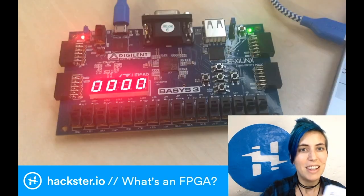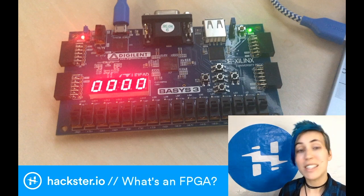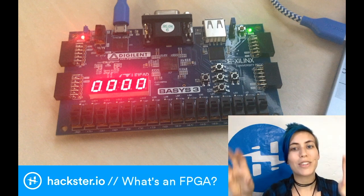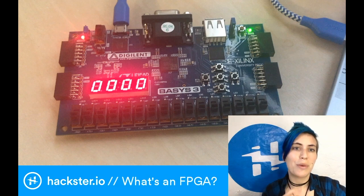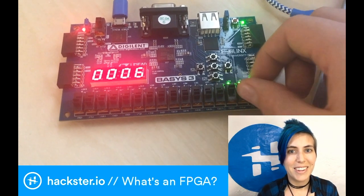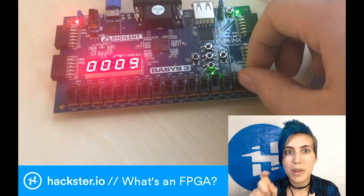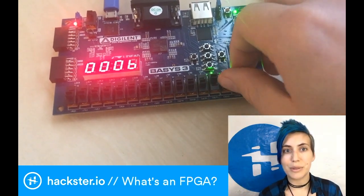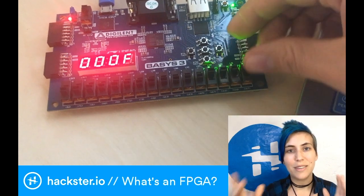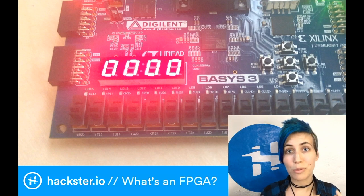This involves taking this cool device, which is a Xilinx XC7A35T FPGA board. It's not just an FPGA - there are all these different things used to demonstrate what it can do. We've wired up the logic such that these switches become a little binary counter. As I push each one up it becomes a one bit, push it down it becomes a zero bit. They add together up to hexadecimal values - zero through nine, and then A, B, C, D, E, F - and it can add those together depending on how you program it.